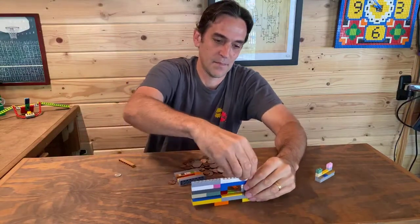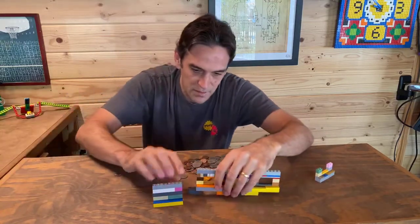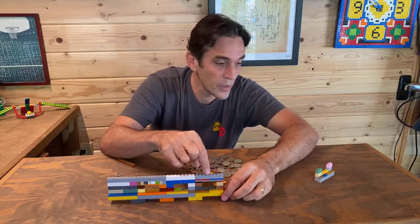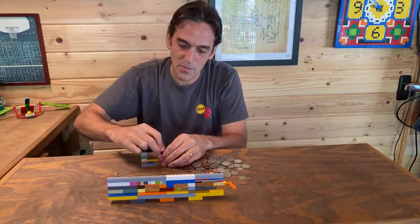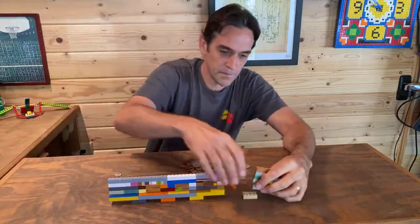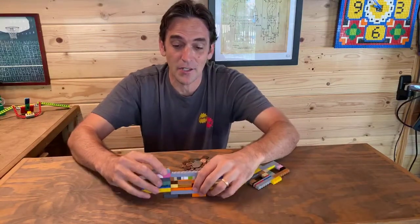Now let's get all the windows in line. I'll put my dime window first, then some attachment bricks, then the penny window, then the nickel window, and then a big quarter window — just adding two more one-by-two bricks and a one-by-eight brick on top. I attach them all together and now we've got a coin sorter!